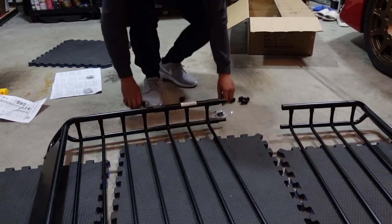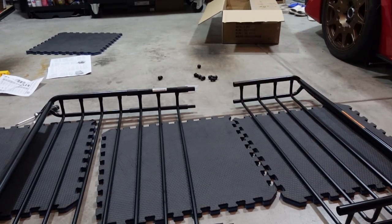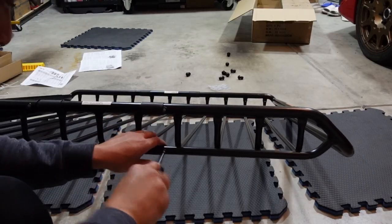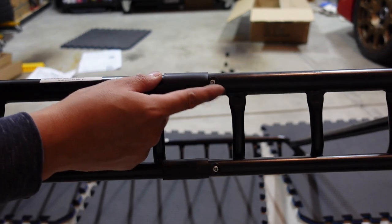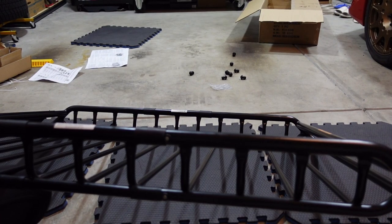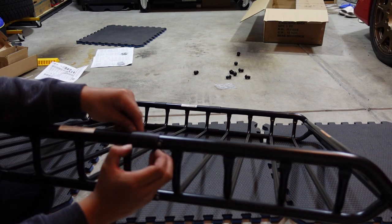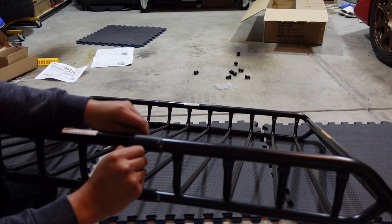Do the same thing for the other side. Once you get the front and middle joined, do the same thing for the rear. The bottom screws were harder to get in — these are rubber gaskets, so I screwed them in until they're flowering out, and I think that helps prevent water from getting in. After you get everything screwed in, slide the rubber gaskets into place over the screws. You can see why they wanted you to lubricate the inside — these are pretty form-fitted.